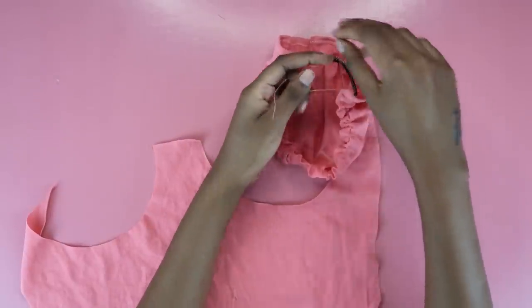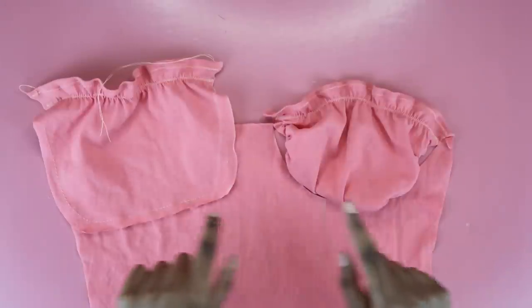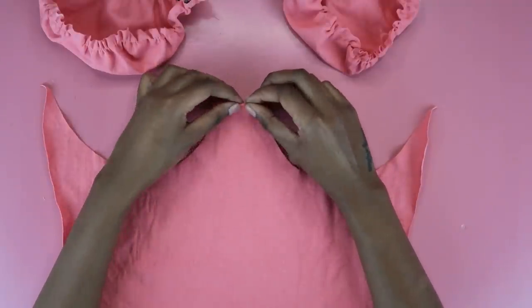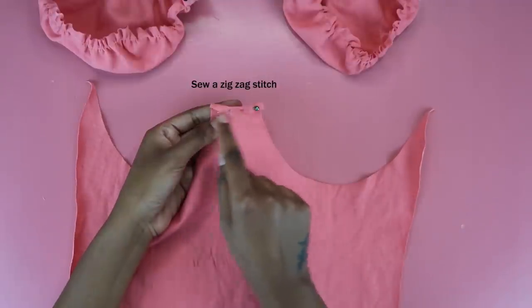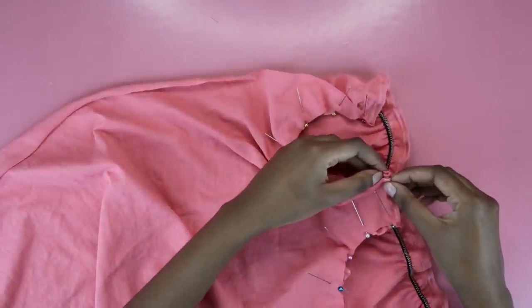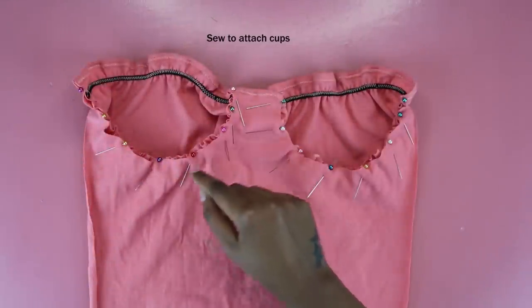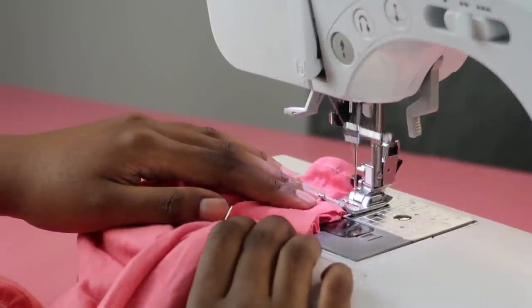Tie a knot and cut off the excess thread. Repeat with the second cup and now you have two comfortable cups — homes for your boobs. Now work on the front piece: hem that top bit with a zigzag stitch to make it look nice and neat. Attach the cups with pins — this makes the sewing process go much faster. Align the cup with the dress, which is the wrong way up at this point.